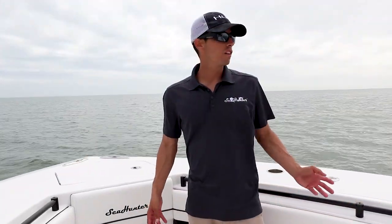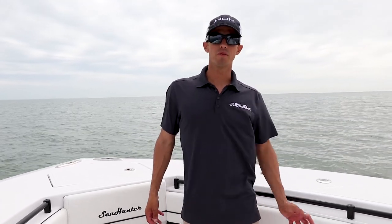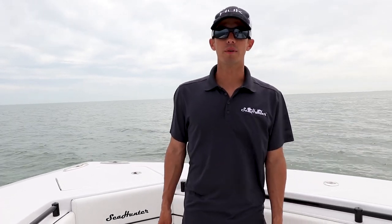This concludes our walkthrough of the 33-foot Sea Hunter. I'm Bernie Perez with Sea Hunter Boats. For more info go to www.seahunterboats.com.